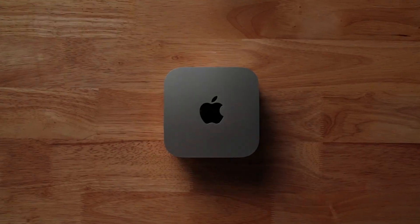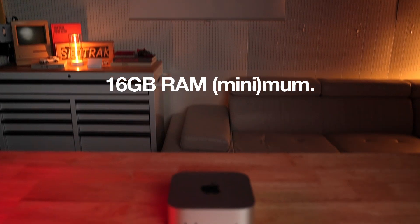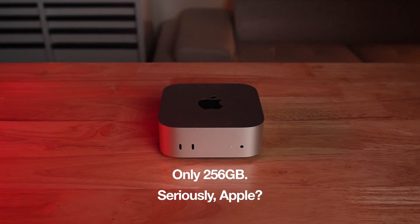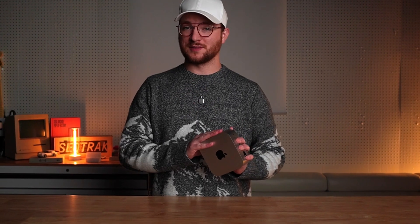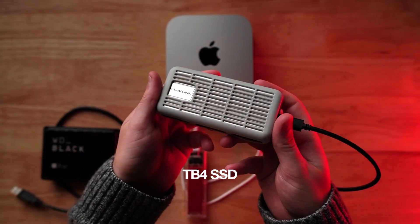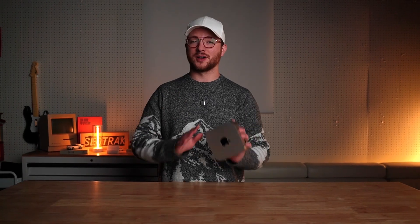Even though the new Mac Mini has a new form factor, a new processor, and a new baseline of 16 gigs of RAM, Apple has still left us with 256 gigs for the internal boot drive on the base model. But in my previous M4 Mac Mini video, we briefly spoke about getting around this limitation by using other forms of storage without having to pay for egregious storage upgrades directly from Apple.